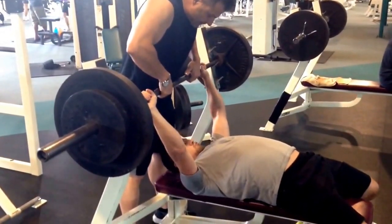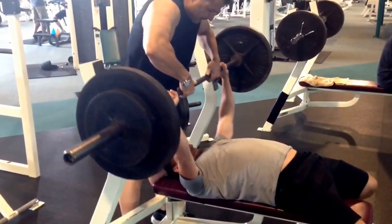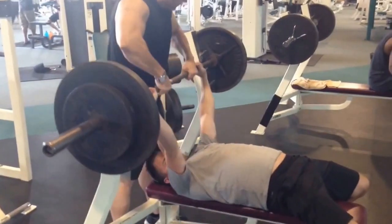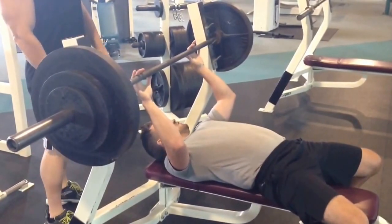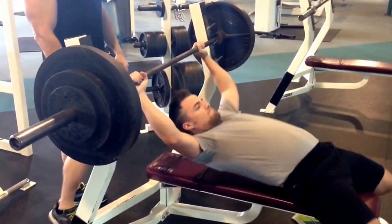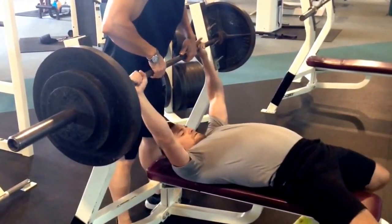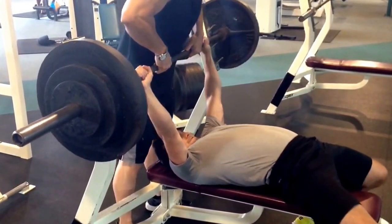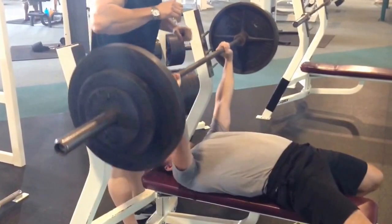Come on, bud. Oh my god. Come on, bud. Come on. Drive, drive, drive. Yes.